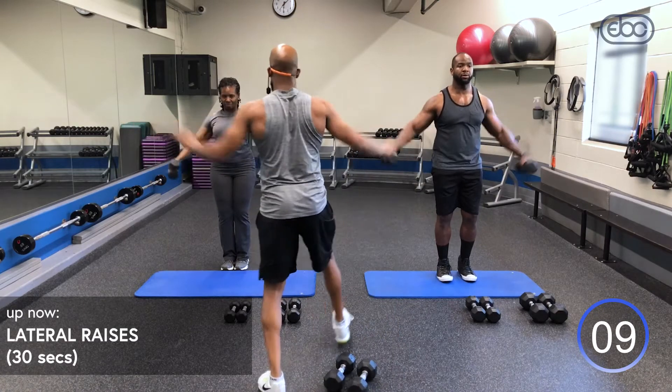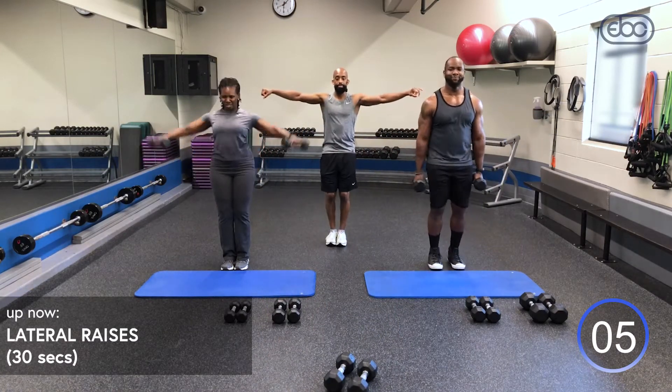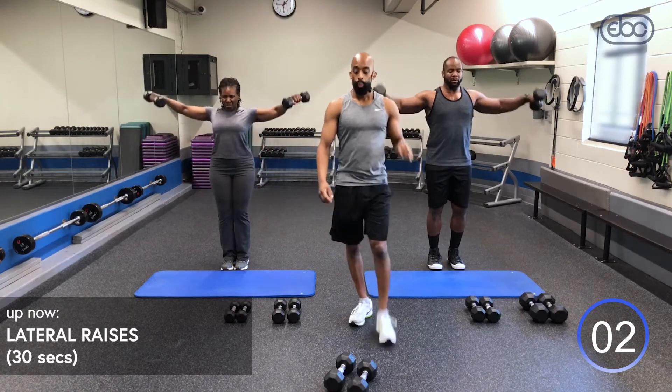When you reach out, keep those arms long, elbows slightly bent. Breathe. Last exercise coming up.